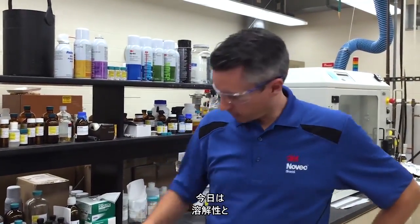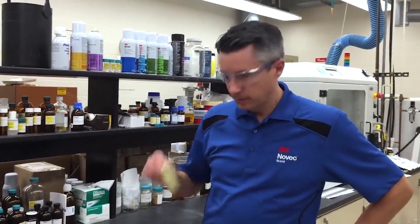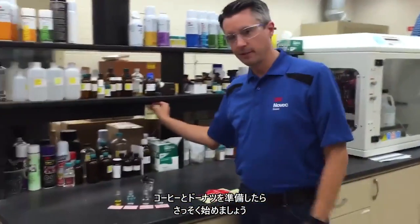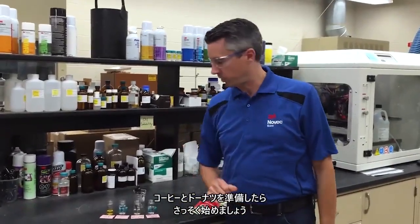Hi everyone, Karl Maske here from the 3M Novec Cleaning Lab. Today we're going to be talking about oil solubility and how it impacts your cleaning process. So grab a cup of coffee, grab a donut, let's get started.